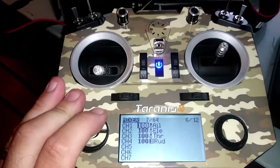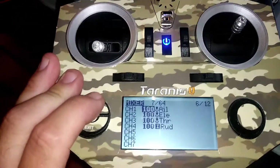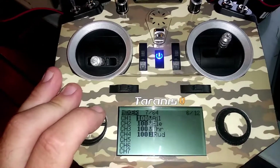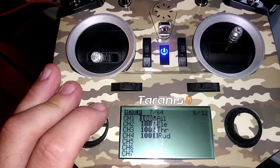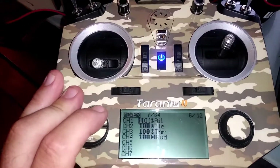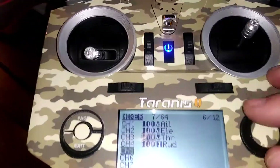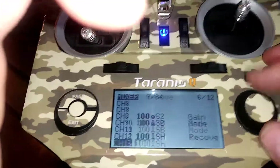The next page that's important to us is page six. It has different settings, so it goes aileron, elevator, throttle, rudder. Now if you want to have the functionality of the gyro similar to SAFE, you have to do a couple of things.